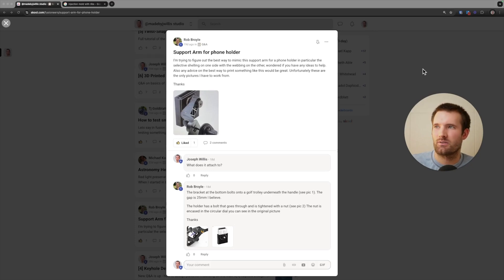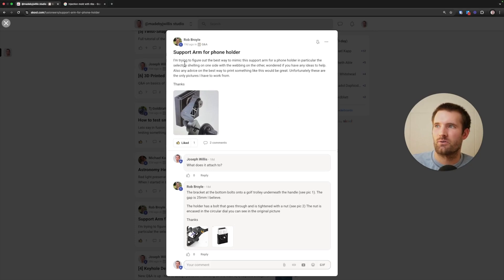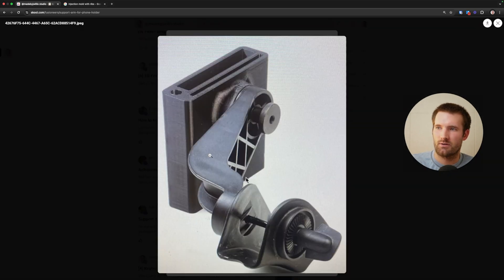Hey everyone, welcome back to the channel. My name is Joseph. I'm a radiology resident and I have the Made by Jay Willis Studio Group. This is a question that Rob Royal asked about making a design for this arm mount, specifically about how to make these ribs on the back.